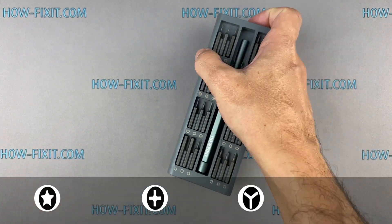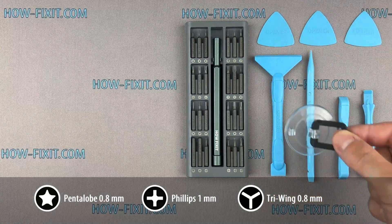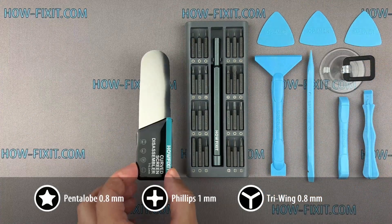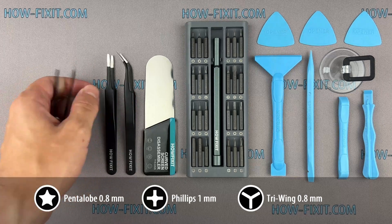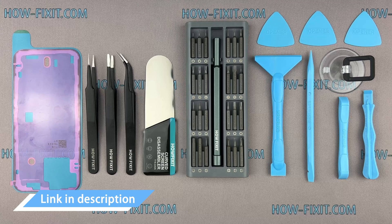Let me show you the tools you'll need: a screwdriver set, plastic pry tools, a suction cup, a screen disassembly tool, tweezers, and waterproof sealing tape. I have included links to all the tools and spare parts in the video description below.